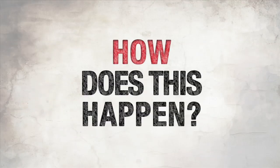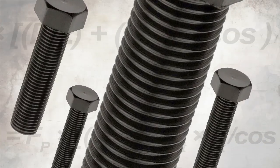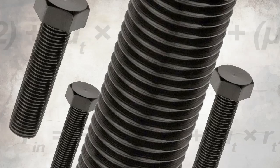How does this happen? It's all about friction. The problem is the coefficient of friction really varies bolt to bolt. If you have damaged threads or inconsistencies in the joint from one fastener to another, you'll have variation in your clamp.